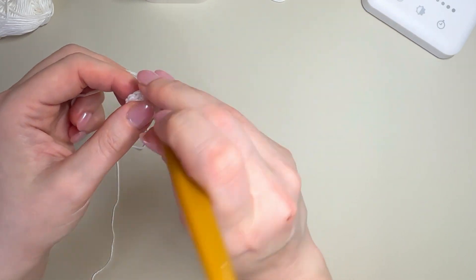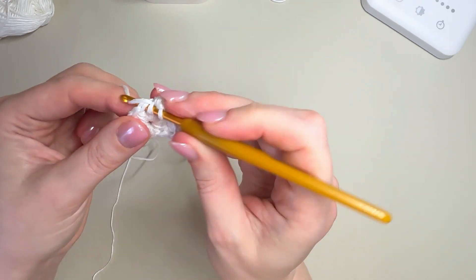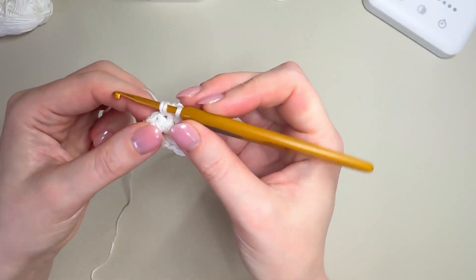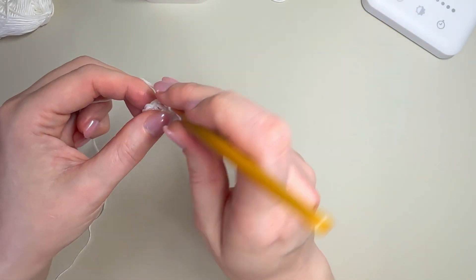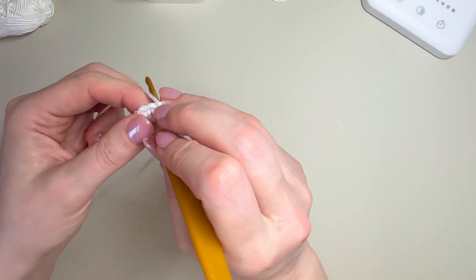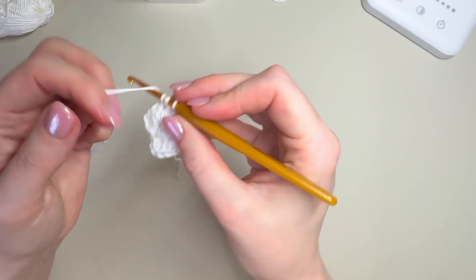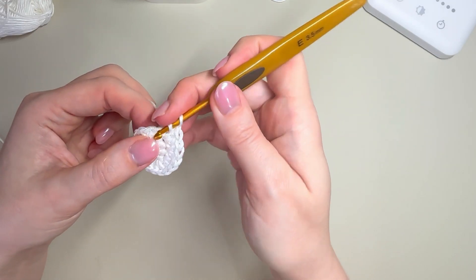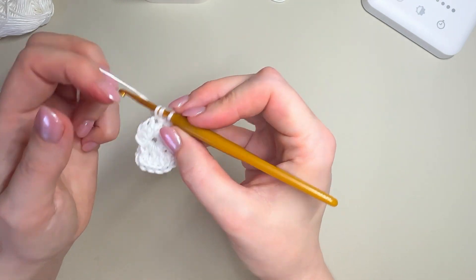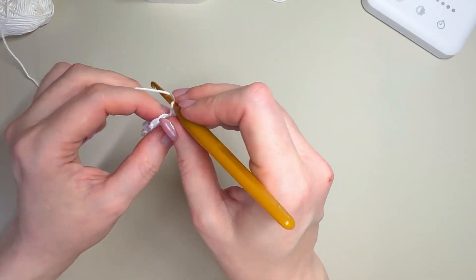You're going to carry on placing two half double crochets into each stitch all the way around. If you need to pause at any point and do a quick count just to make sure you're on track, that's absolutely fine. The beauty of circular crochet is if you get back to the beginning and you don't have quite enough stitches you can simply pop another one in — it really doesn't make a lot of difference. We're just over halfway, placing two half double crochets in every stitch to bring us up to 20.